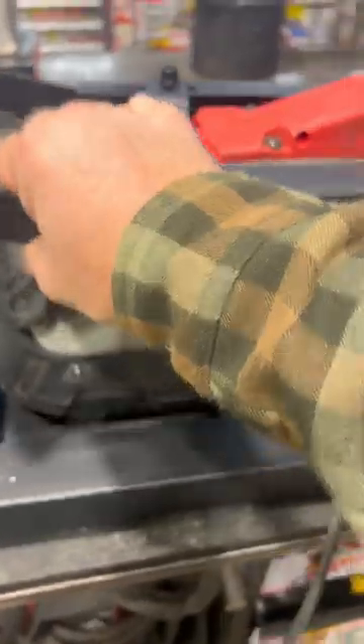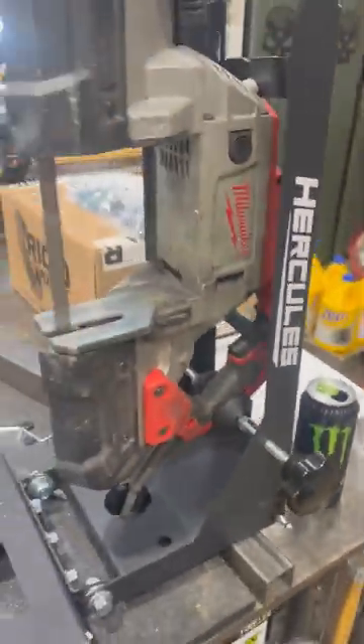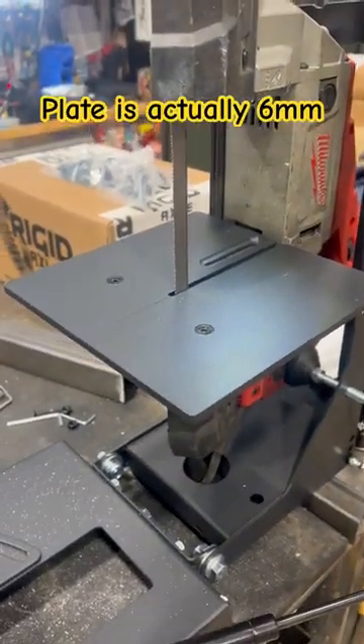To use it in the vertical position you just remove the strut and stand it up. It has feet and everything — as long as you don't have a bunch of junk on your table it's sitting on.